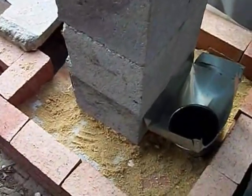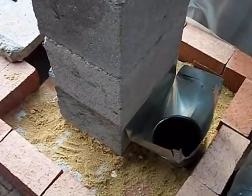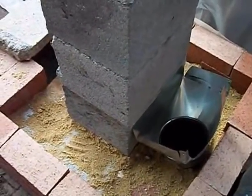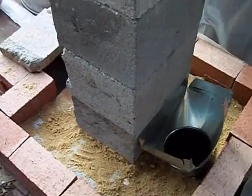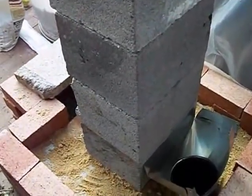With 4 cinder blocks and a couple more, that all adds up to maybe $10 or $20, as opposed to the $60 plus that it costs to use the double insulated chimney pipe. So, let's get started.